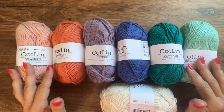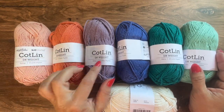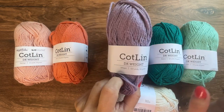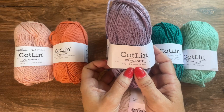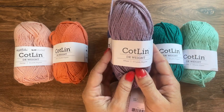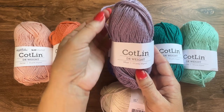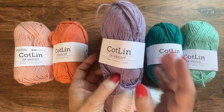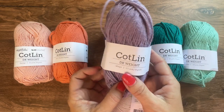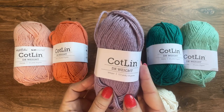Here is the color palette I'll be using for this video. I'm using Kotlin yarn from We Crochet — it's a DK weight cotton and linen blend. You can use any DK weight yarn you'd like for this pattern. I especially like this cotton linen blend because it's so lightweight and perfect for summer, and because of the cotton you could wear this at the beach or by the pool.